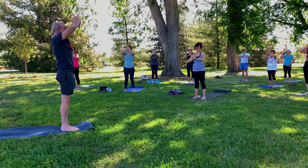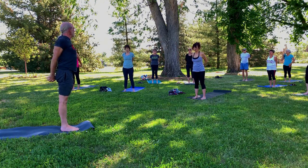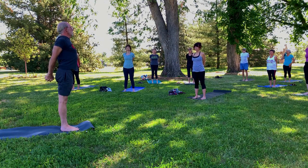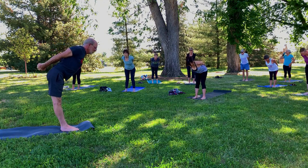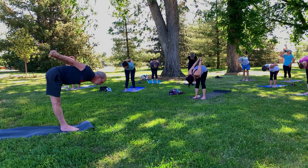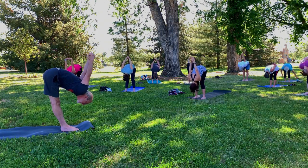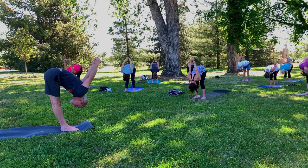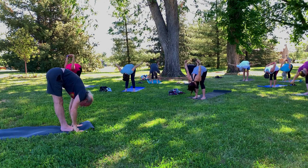Inhale up. This time bring the hands behind you. Interlace the fingers behind the back. Press the knuckles towards the heels. Draw the shoulder blades together. Big deep breath in. As you exhale, hinge at the hips, nice and slow, slow coming down. Now let your head drop down. Reach your knuckles up to the sky. Let your forehead come closer to the shins. Now release the hands, bring them all the way down.